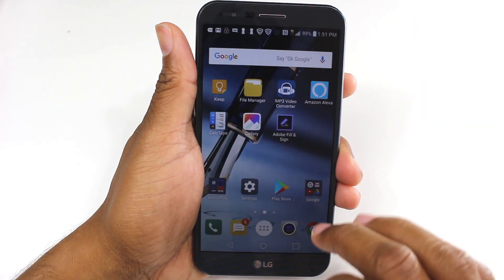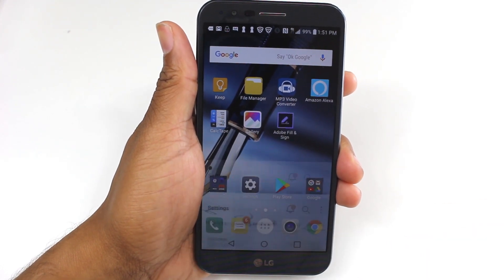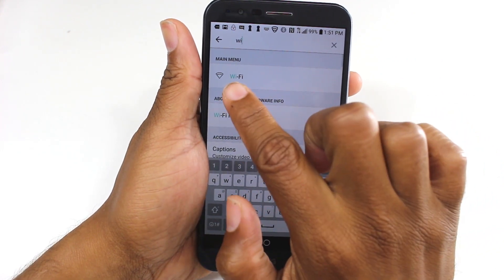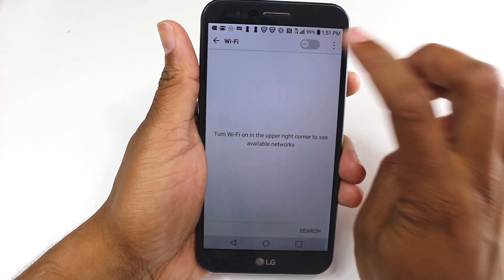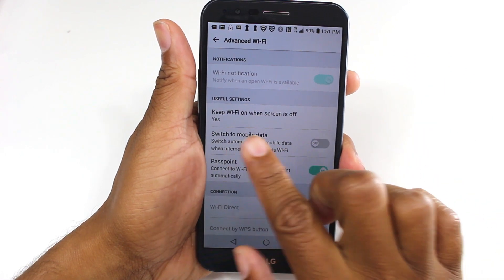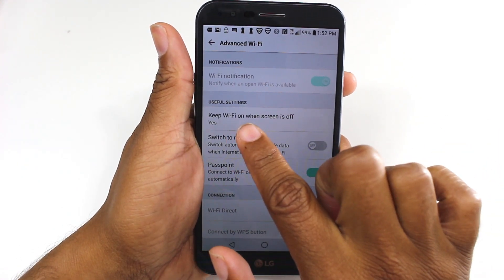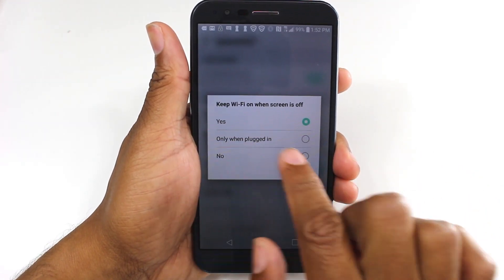Alright, so our next tweak to improve battery life is going to be in the settings. We're going to go to settings and, to make this quicker, we're just going to type in Wi-Fi, W-I, and go to the Wi-Fi section. Go to menu — the three dots in the corner — and hit Advanced Wi-Fi. If you saw our hidden feature video you already know about this one, but what you're going to do is where it says 'Keep Wi-Fi on when screen is off,' tap this and change this setting to 'Only when plugged in.'